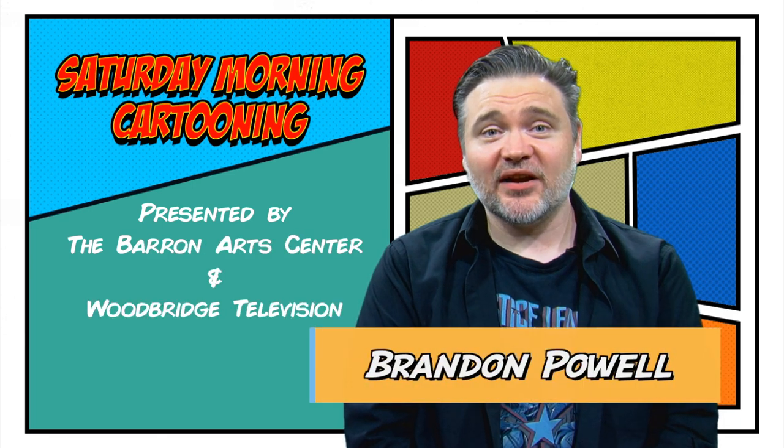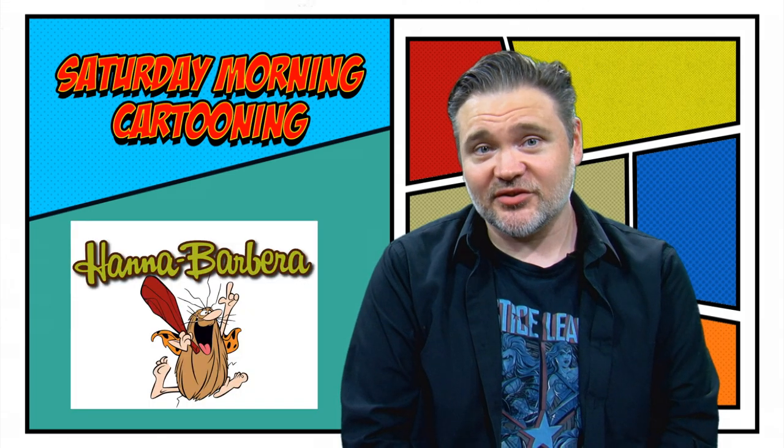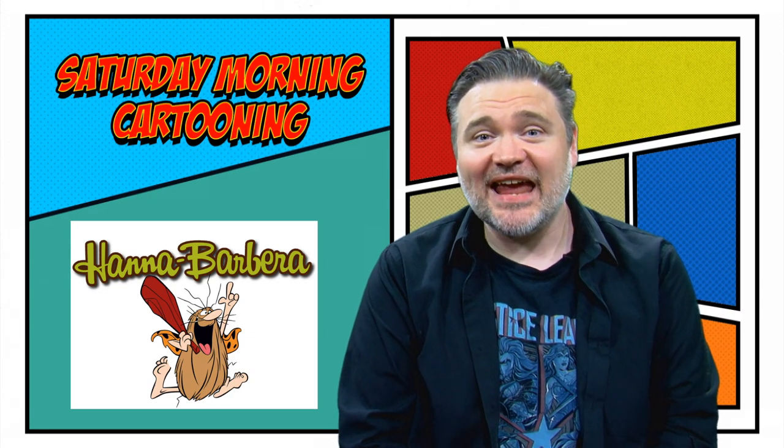Hi guys, welcome back to Saturday Morning Cartooning. Today we're going to be exploring another modern Stone Age character from Hanna-Barbera, Captain Caveman.